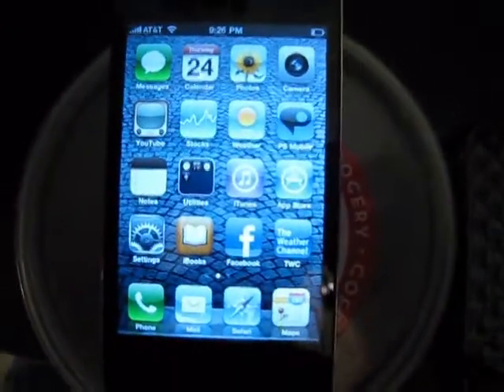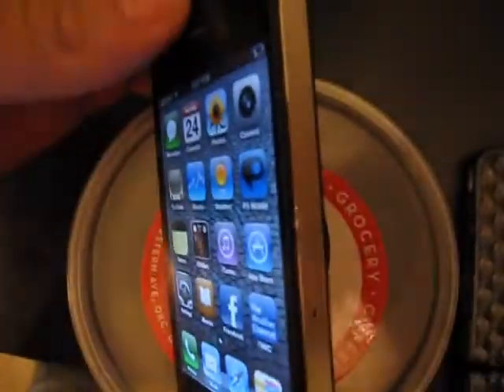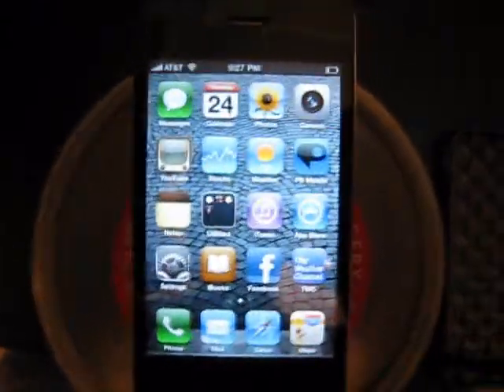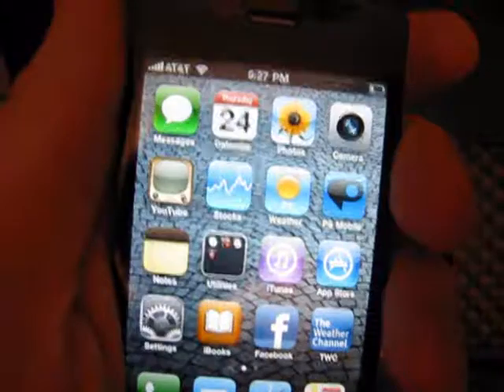This is my new iPhone 4. As you can see, I'm getting really good signal strength right now, and I do not have a case on it. What I'm going to do is touch it with my skin and hold it for a little bit.